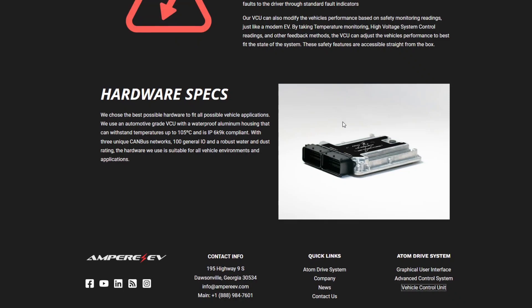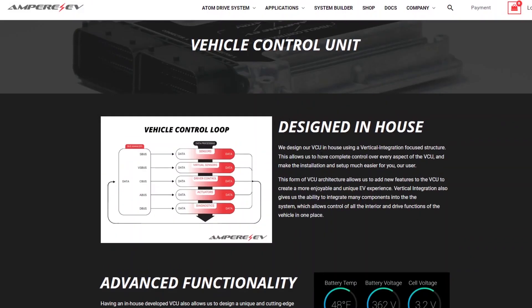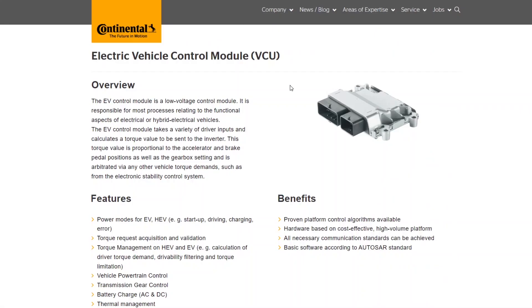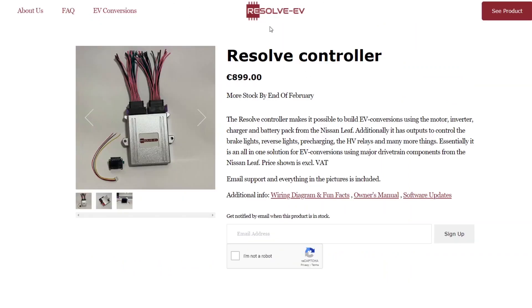VCU — what the heck is a VCU? I'm not an automotive engineer so I looked it up. A VCU is usually a small aluminum case with a bunch of CAN bus connections on one side. Here's one by Ampere EV who does EV retrofits, here's a Bosch VCU, one from Continental, Texas Instruments helps you develop them, and one by Resolve EV — they all look very similar.